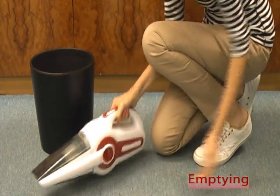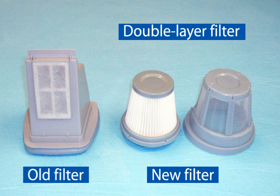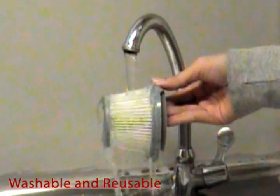The Tornado vacuum cleaner has a double layer filter with a larger surface than the old one. This allows dust to distribute evenly onto the filter surface while operating, helping maintain continuous strong suction power and extending the lifetime of the vacuum cleaner. Unlike other vacuum cleaners, our filters are also washable and can be reused.